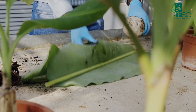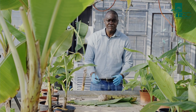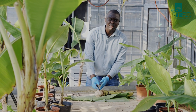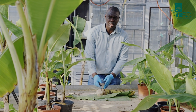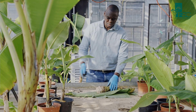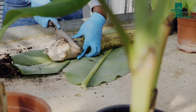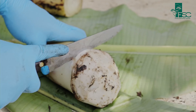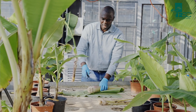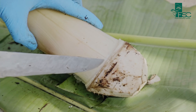The next step is to prepare this corm mechanically by carefully excising the leaf sheaths one after the other, three millimetres just above the point of attachment to the corm, to expose the latent buds which will result in multiple shoots when we plant them in the germination bed. So whilst you do this, you will see the exposure of the latent buds. For instance, we are seeing one latent bud here.